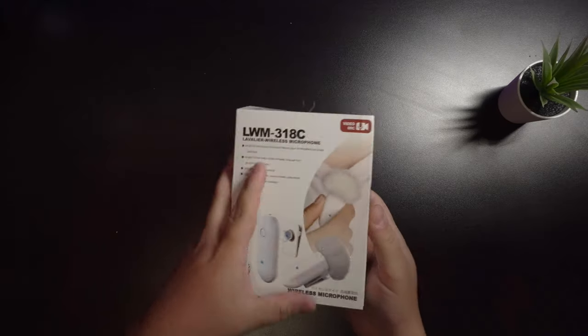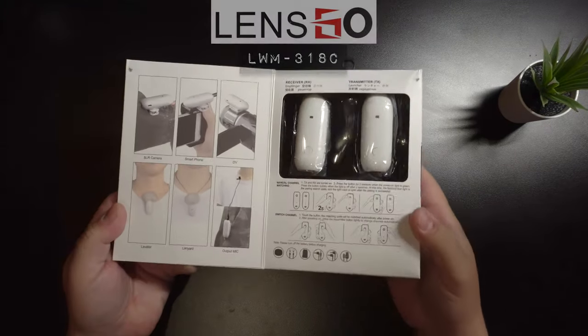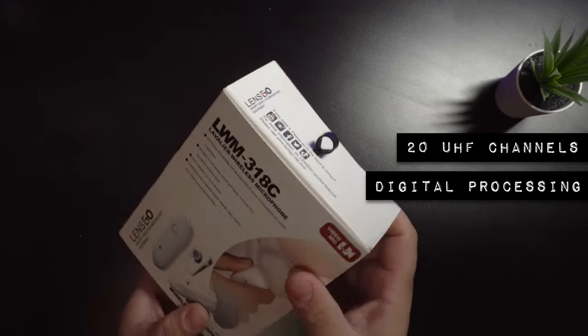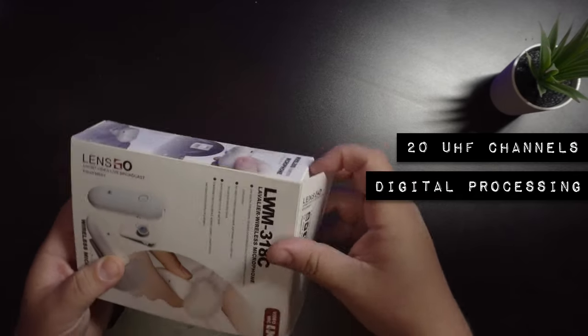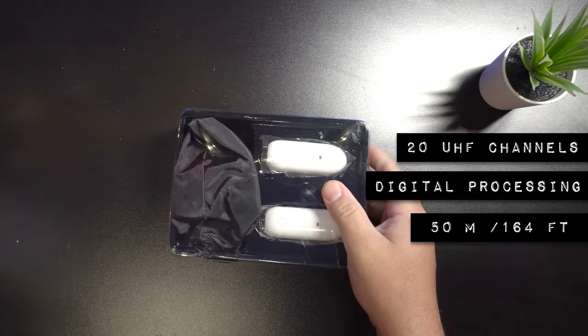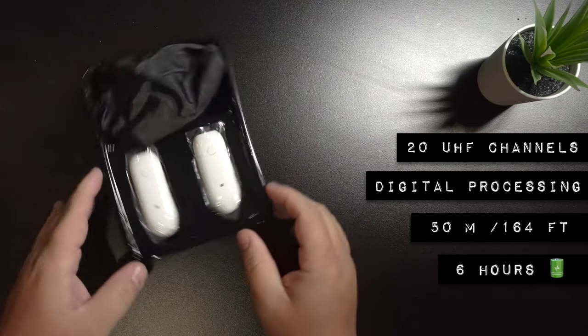Here we go. This is the Lensgo LWM-318C. It has 20 channels of UHF frequency, which uses digital processing technology to reduce delay, interference, and other conditions. It has a range up to 50 meters or 164 feet, and on a full charge it has a battery life of six hours.